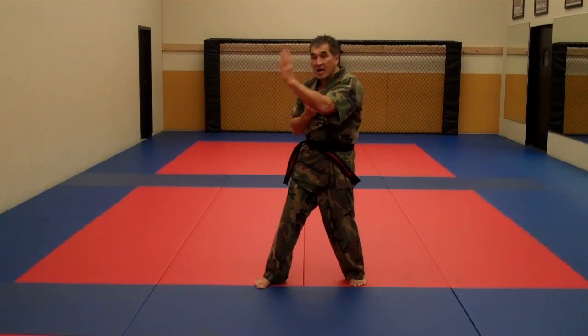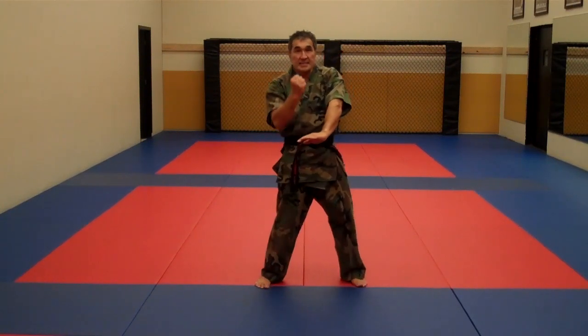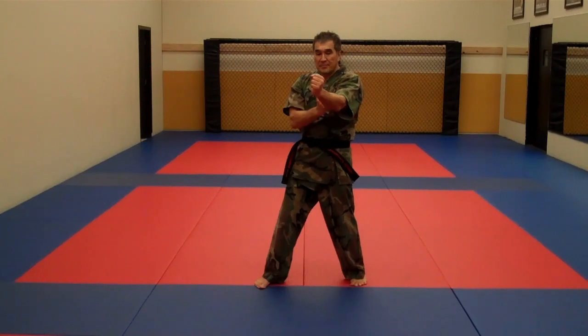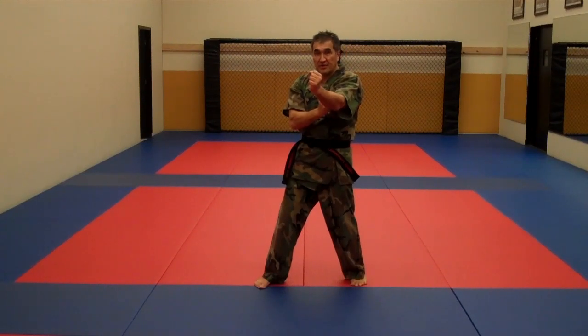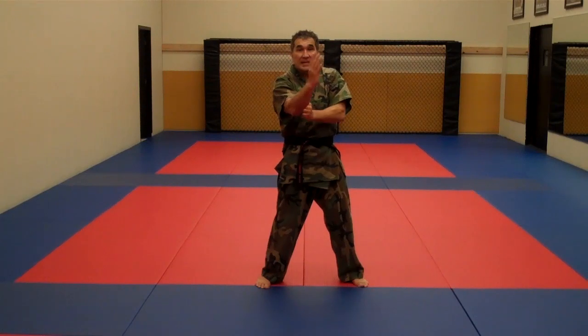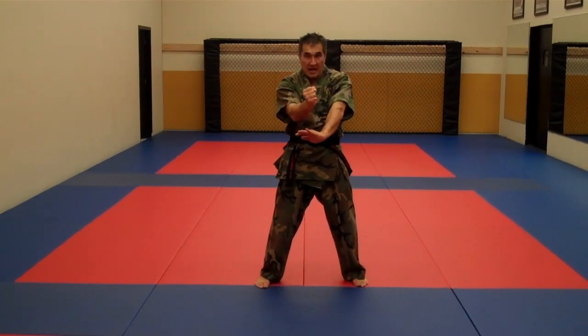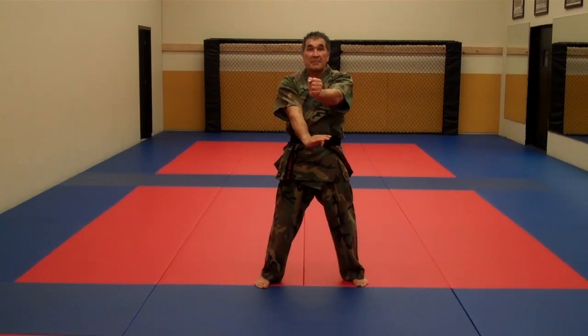Then I bring this hand out — this is Ha Wampak Da. Ha Wampak Da. Bring your hand up here to the center of your elbow. Gan Sao Da, Gan Sao Da — elbow occupies the center line. Ha Pak Da, Ha Pak Da.